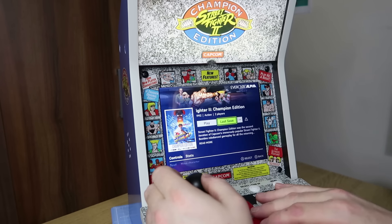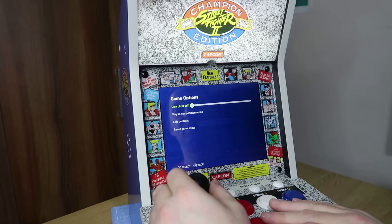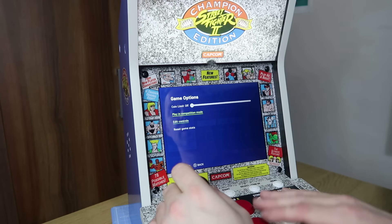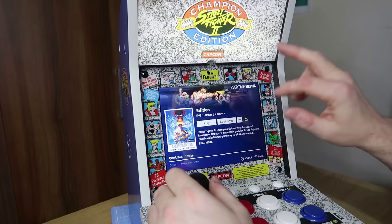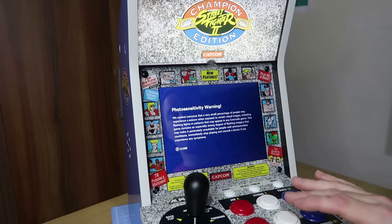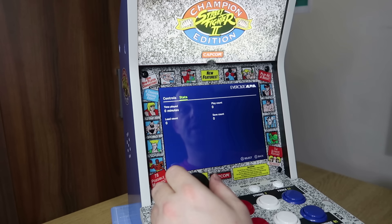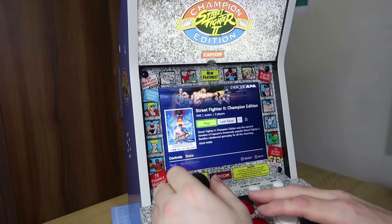You've got the option to jump to the last save if you've created a save state. In the three-dot menu you've got different options: you can put a coin limit on, play in competition mode which stops save states, edit the controls, and there's a warning for flashing images for those susceptible to that. There's also a list of controls for the game and stats showing how long you've played and play count — I haven't played at all yet, so this will be fun. Basically a first experience, here we go.